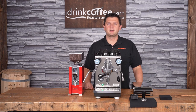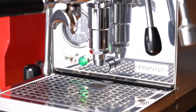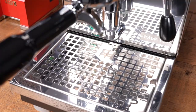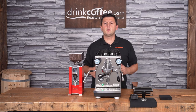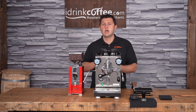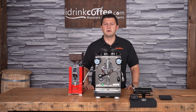Hi, I'm Slavik with idrinkcoffee.com. Today I'm proud to present the Profitech Pro 400. The Pro 400 is an ultra-compact heat exchanger espresso machine that's loaded with features and is sure to become one of the best sellers in this category. In this video I'm going to present all of the features of the Profitech Pro 400 and then I'm going to make some drinks to demonstrate this machine in action. I'm going to make a double shot of espresso, some milk-based drinks, and an Americano.